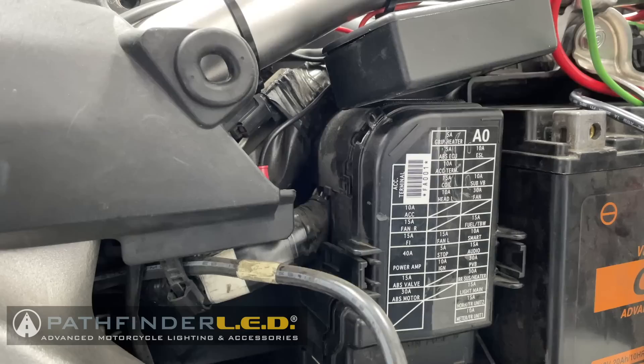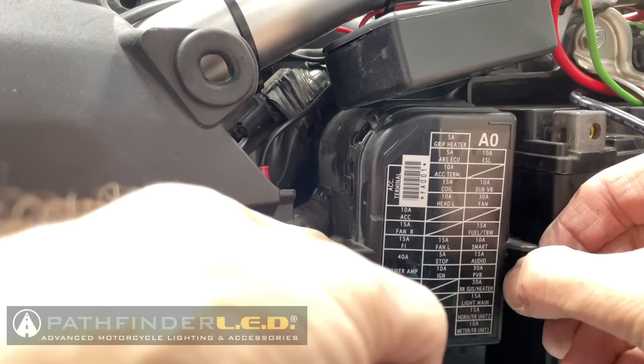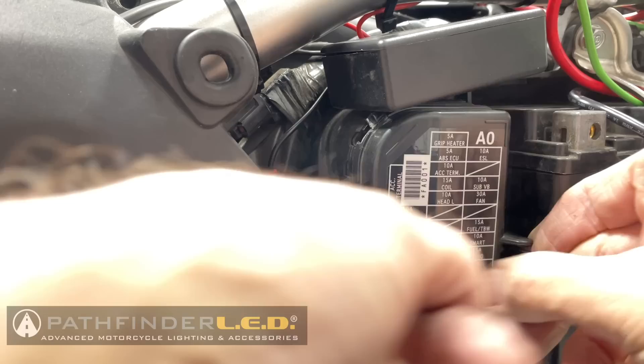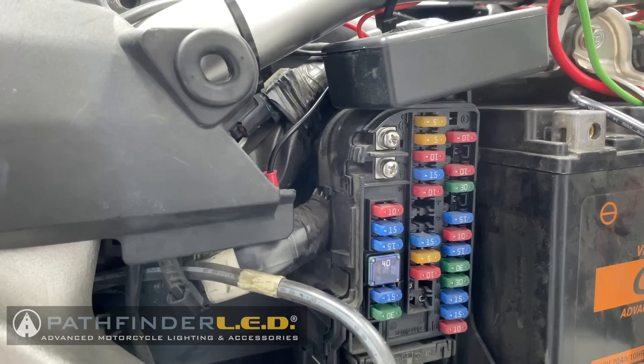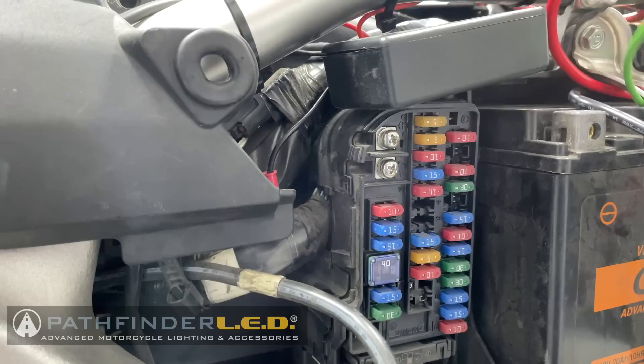Now we need to remove our fuse box cover by pressing in on the two little tabs on the left and right and pulling it out — it comes right off. You can ignore the little plastic box up here; that's another accessory I have that you won't have. Pull this door off and there is your fuse box. Up here there are accessory terminals — the top one is hot and the bottom one is a ground. We're going to use the top one, and that's where we'll connect our green wire coming from the power accessory hub.